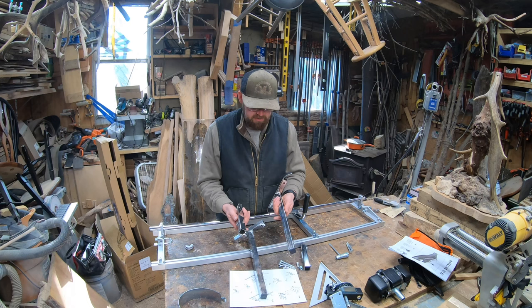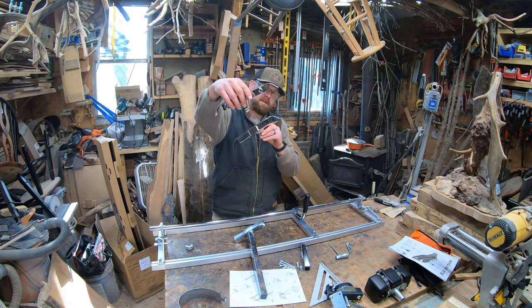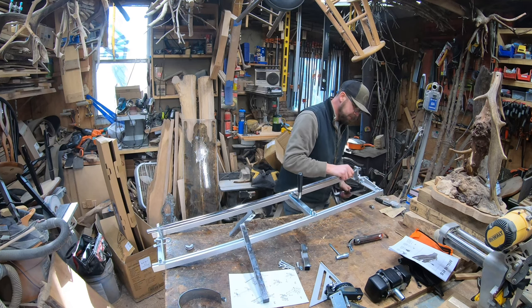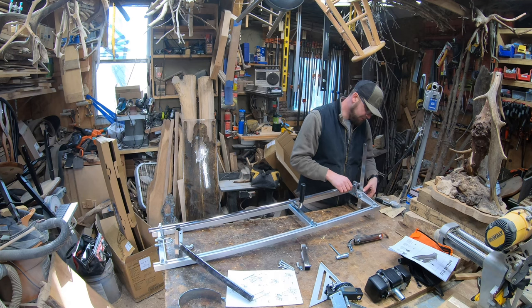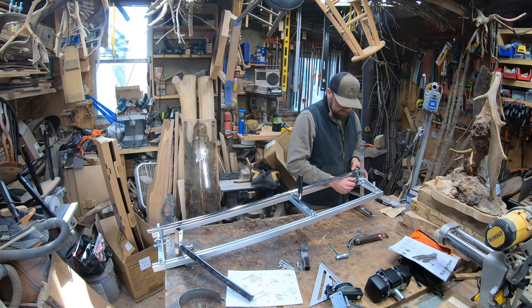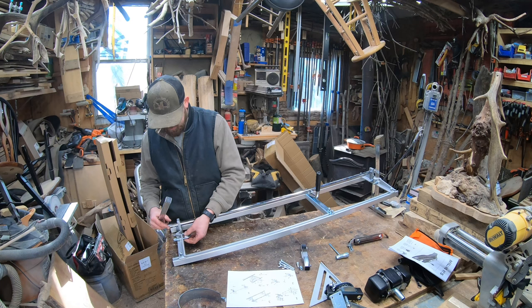We've got four chrome square tubing pieces here. The set with bent ends goes on the saw end — in my case, the left side. That taller bar goes on like that. Put this piece back into your U-bolt. I'm lifting it up and tightening these down just snug because we've got to put bolts in that lower piece. The same goes for the other end — put your piece in the U-bolt and finger-tighten.